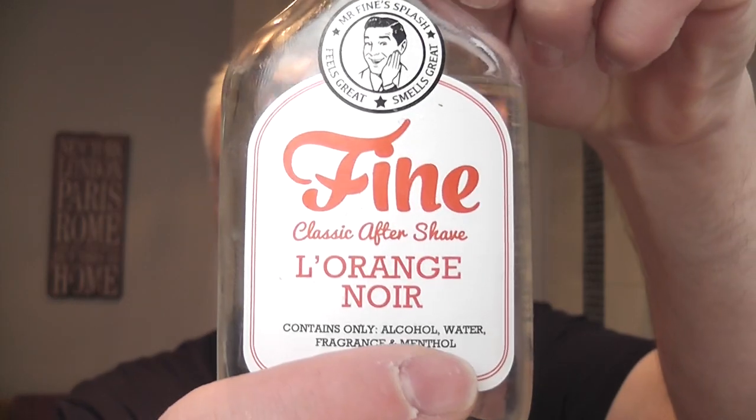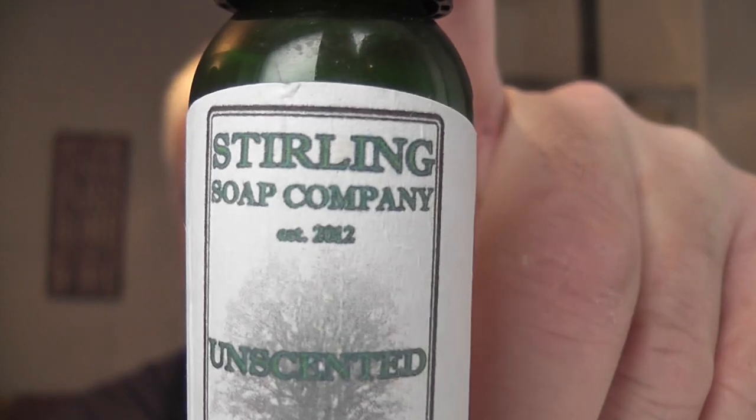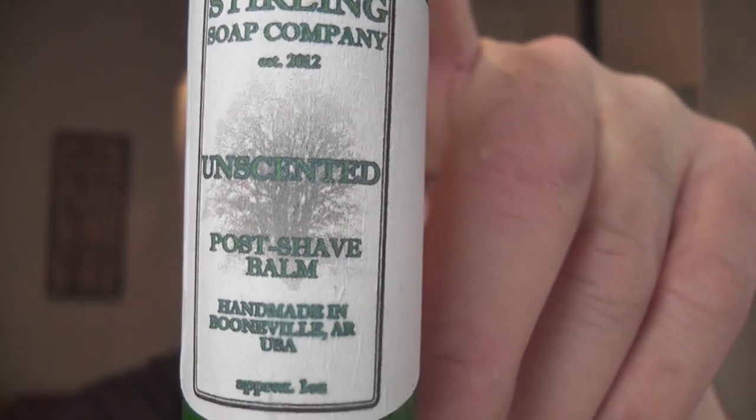Okay, Fine L'Orange Noir. And to finish it off, I'm going to use a sample of Stirling Unscented Post-Shave Balm. I've not used too much of this. I always use too much, so I'm just going to try and use a little bit today. Let's see if that's enough. Looks like you've done it right this time, Kevi. Well done. Thank you.